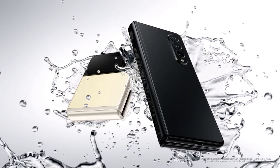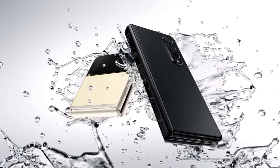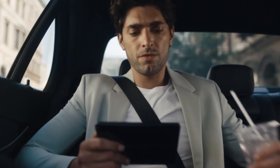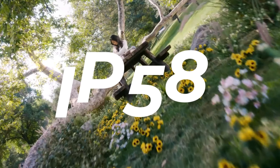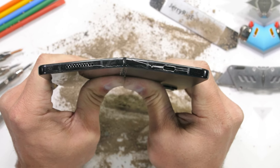While Samsung's current foldables have an IPX8 water resistance rating, they haven't been tested for dust resistance. However, there are rumors suggesting that both the Z Fold 5 and Flip 5 could come with an IP58 rating, indicating some level of dust protection.